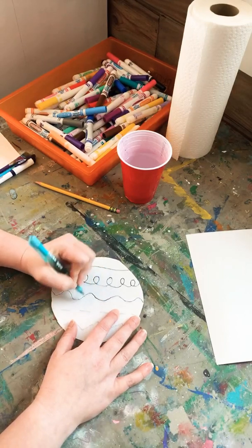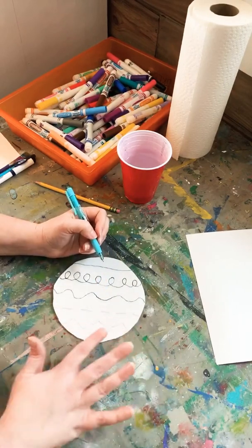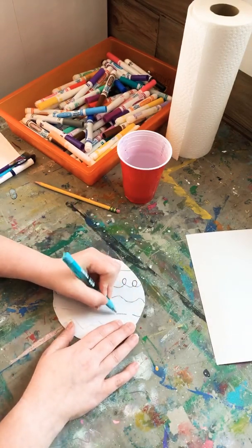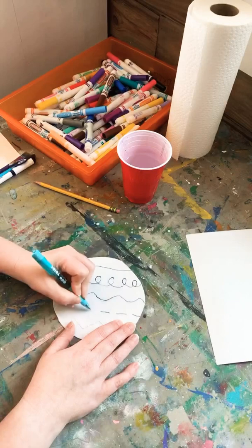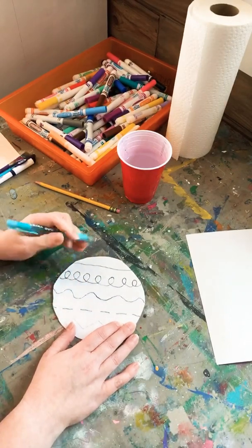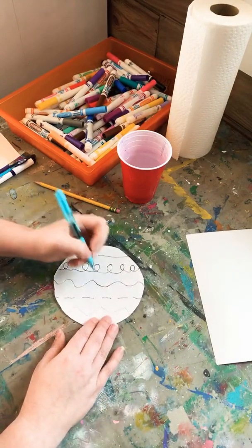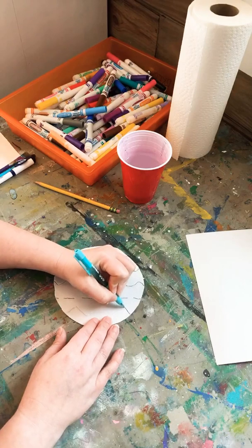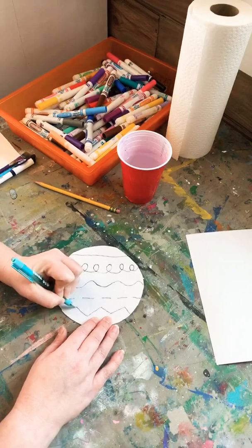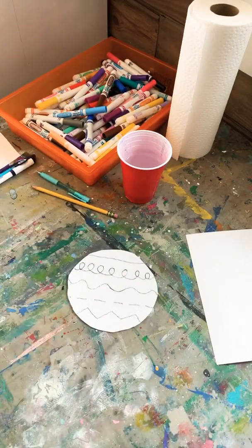I missed my pencil line right there but it's okay — I just went back over it with my pen to deepen that line. Now I'm going in to get my dotted line. You can really see it's pushing the line in more so it's a lot deeper than it was with just the pencil. Now getting those zigzags — really working on those fine motor skills.